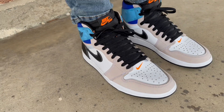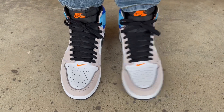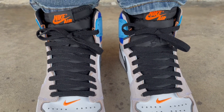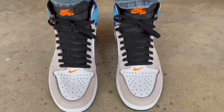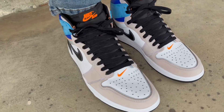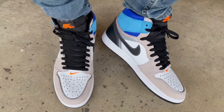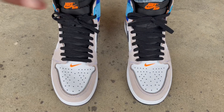As far as comfort goes, the Jordan One is a technology from the '80s and that tech hasn't changed at all, so you won't get any up-to-date squish, bounce, or cushioning in these. They're not uncomfortable — you can still casually rock these all day long and not be in any pain — but if you're looking for up-to-date tech, you won't get that here. They came with different laces but I think the black looks the best because it kind of blends in with the tongue.